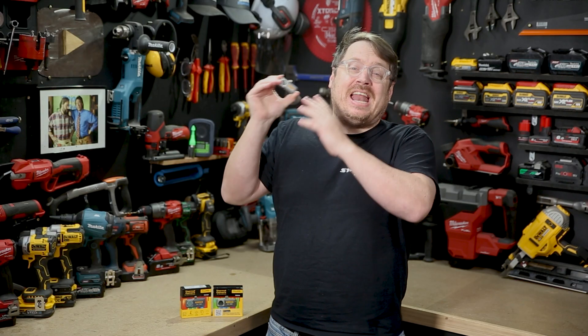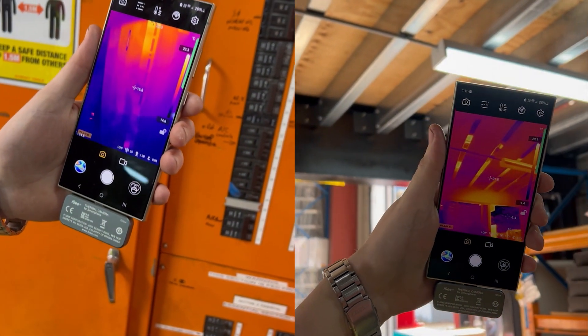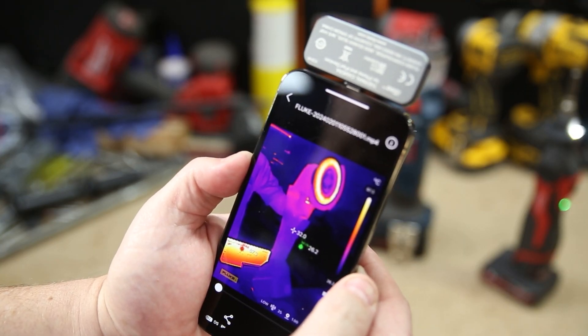Its compact size means you can take it just about anywhere. You already take your phone, so you can use it in a pinch, which makes it really handy for trades out on site. It's IP56 rated for water and dust, it's drop tested to a meter, and you can also get a little handy carry case for it separately just to look after it — it's gonna love you a long time.